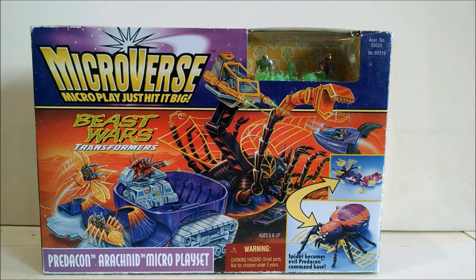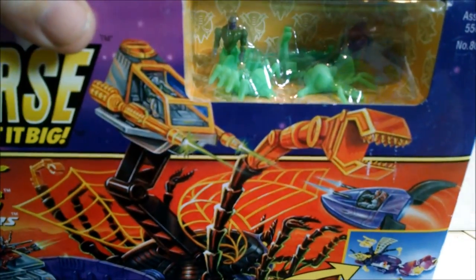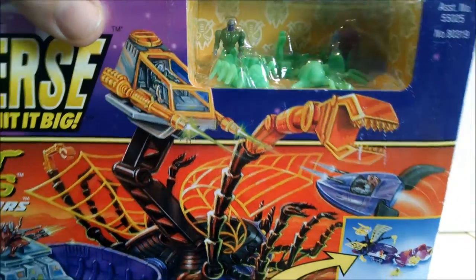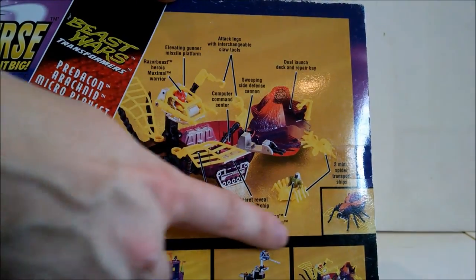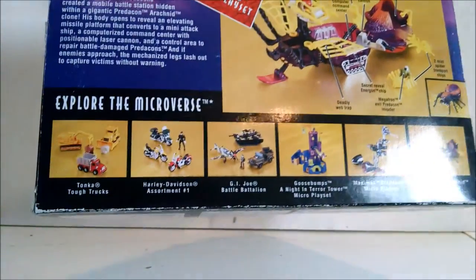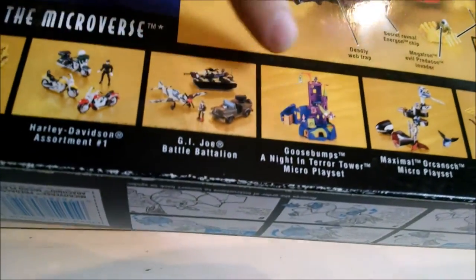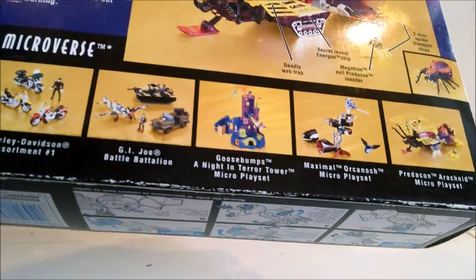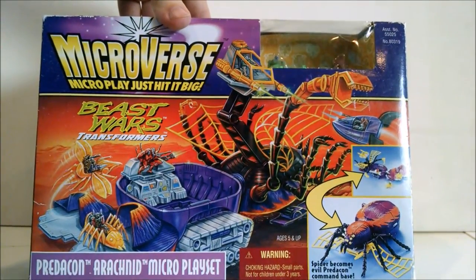Hello out there! Today we are taking a look at something very strange. It is a Transformers Beast Wars toy, but this is a Microverse playset. So rather than have transforming figures, the figures are these tiny, tiny little guys here, and the bulk of the toy is actually this spider that turns into a playset. You can see there's a whole bunch of other Microverse toys here - they did some G.I. Joe, Goosebumps, there's another Beast Wars playset. Very cool, very strange toy.